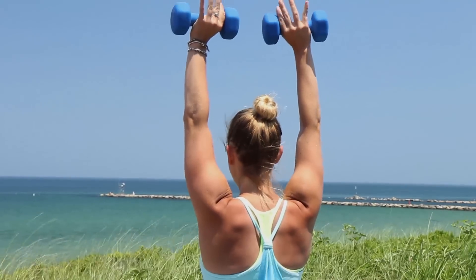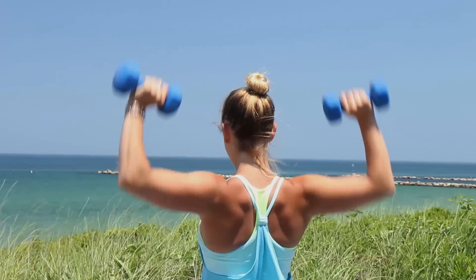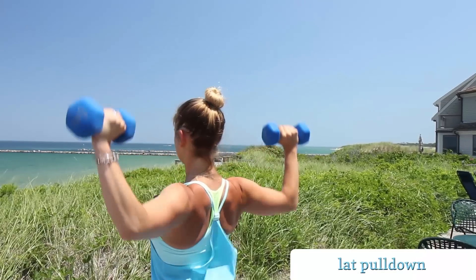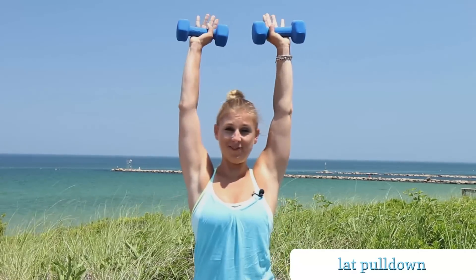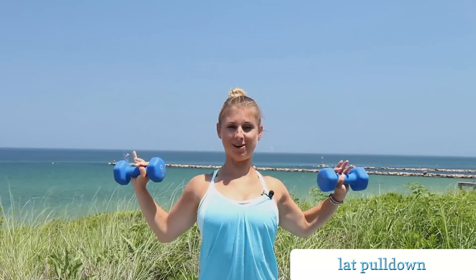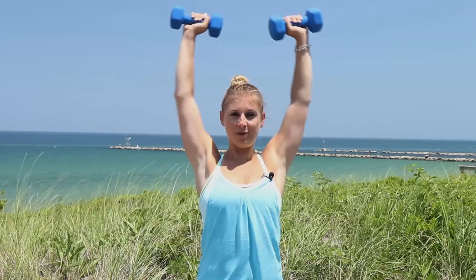I'm going to show you the back way. Our arms are up overhead and you're going to really pull down your shoulder blades together and then press on back up. So you're really pulling down and then go ahead and press on up. From the front, it looks like this — you're almost pressing your chest forward and press back up. Breathe out on the way down and then bring them on up.